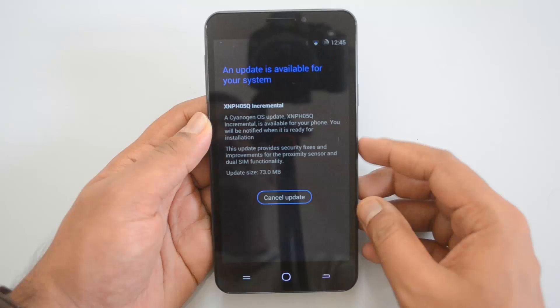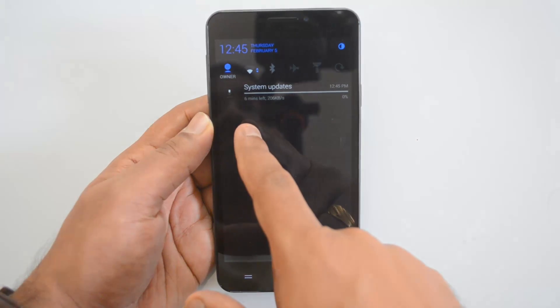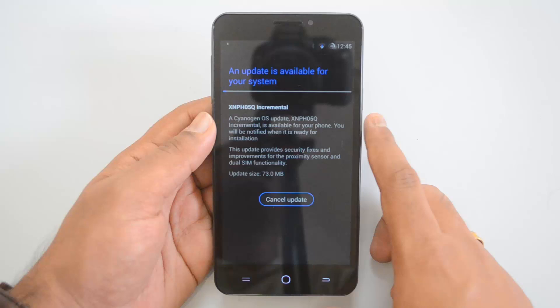You can download this update — make sure you're connected to a Wi-Fi network. Click 'Download' and your phone will start the download process. You can see the system update being downloaded. Once it's downloaded, we'll come back and show you the installation process.